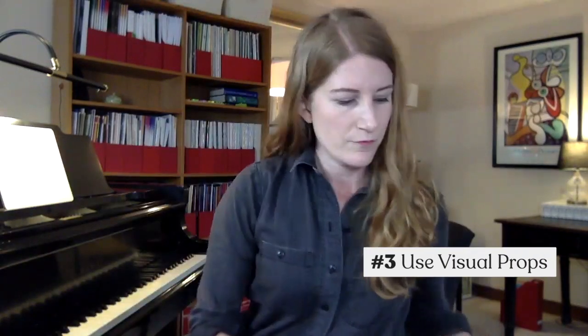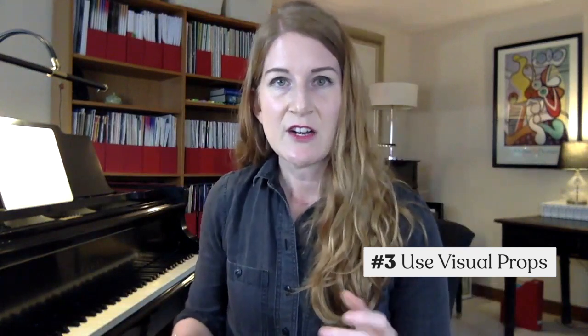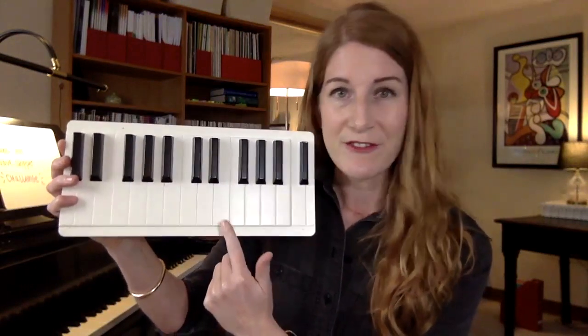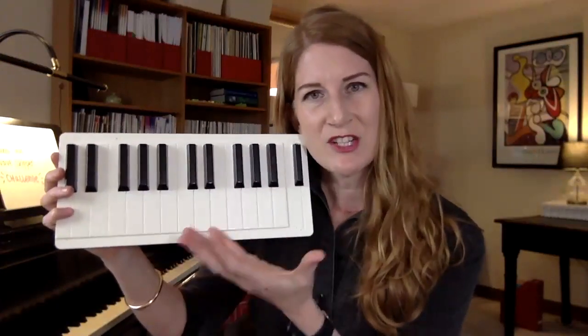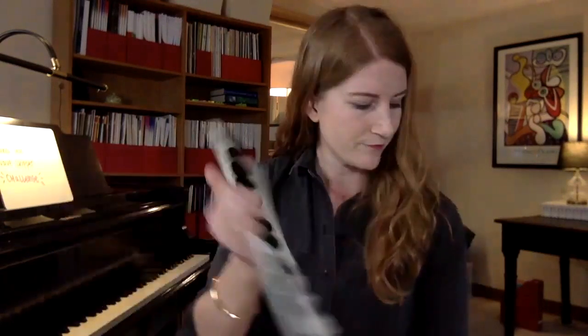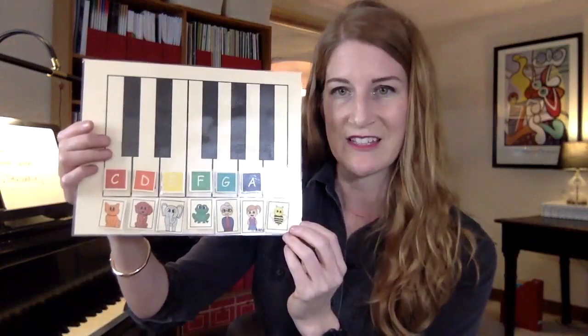My number three tip: props. I always have a couple of things handy that are easy to pull out, grab, and also easy to pack away. My number one favorite prop is a plastic keyboard — it's just so great. If I need to point out a starting note for a piece, spell a chord for an older student, or point out what's changing, this is so nice. It's a lot easier than switching to an overhead camera. This is so easy and portable. Limit yourself to maybe three favorites so you don't get clutter building up.